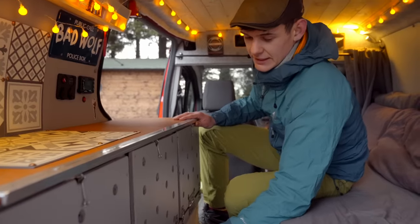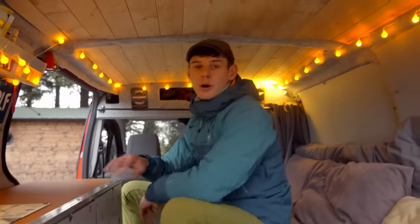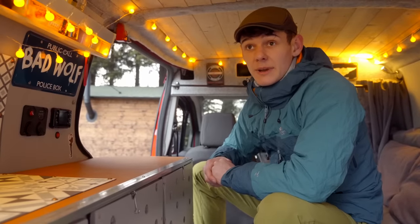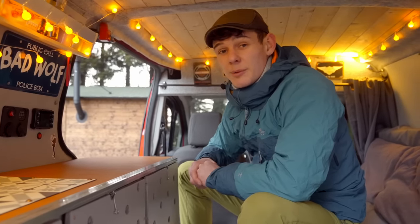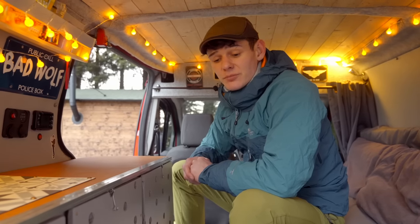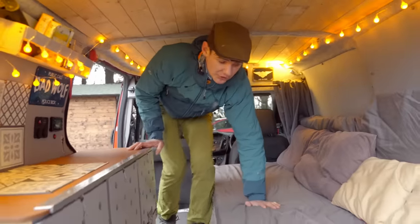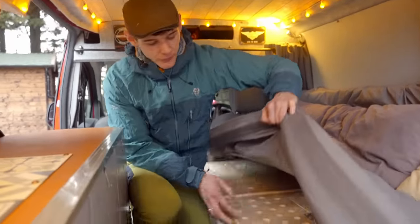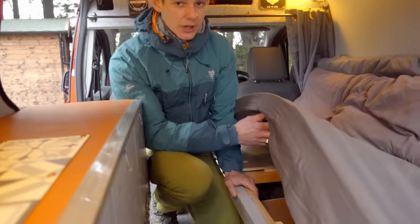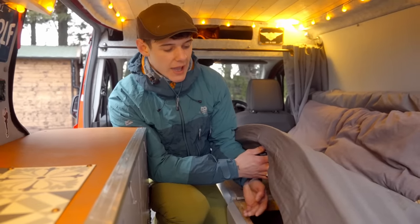For keeping cold food, at this time of year I don't bother with a cooler box because I've got a roof box fitted — I just put cold food up there since it's cold all the time anyway. In summer I'm going to use a 12V cooler box running off the leisure battery. Under the bed you've also got access to a full storage area containing hiking poles, tents, and similar camping gear.